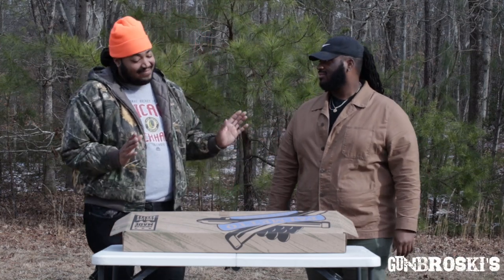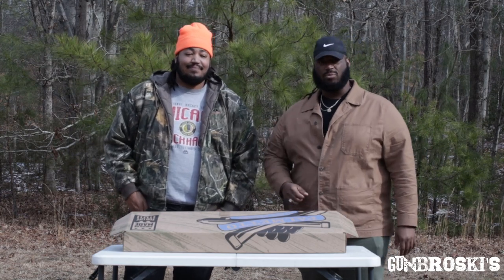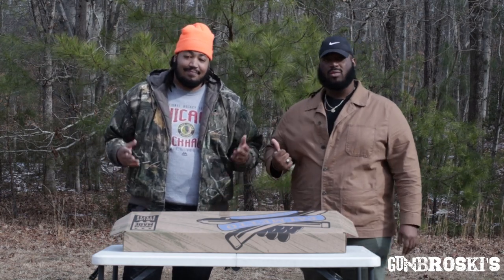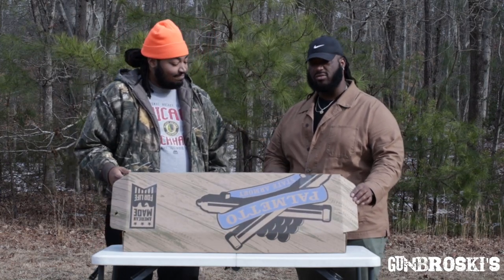What's up guys? This is Gun Broskis, and I'm Donnie. This is my twin brother Johnny, and today we have a special treat for y'all. Today we have the Palmetto State Armory AK-47 Zhukov.